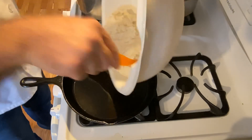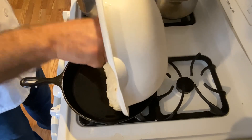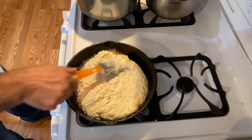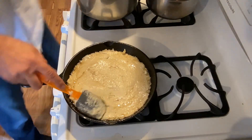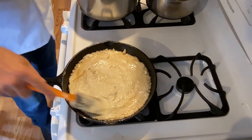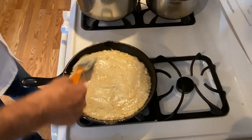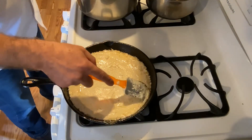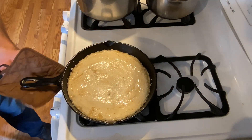We want it to sizzle as we put the batter in. You can see it sizzling — we're going to spread this out and smooth it out really nicely. The reason we want that frying is because it's going to make us a nice crispy crust around our cornbread. And there we go, we're ready for the oven.